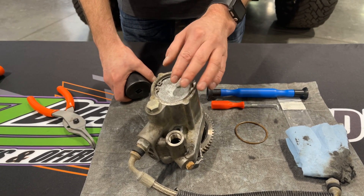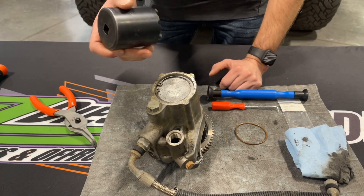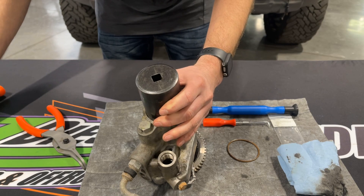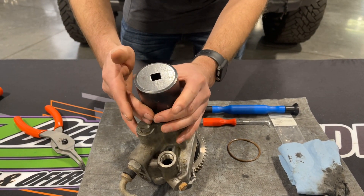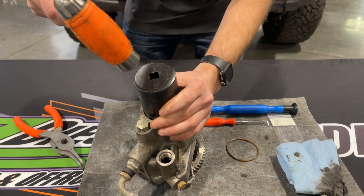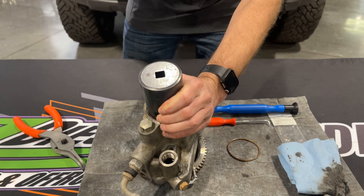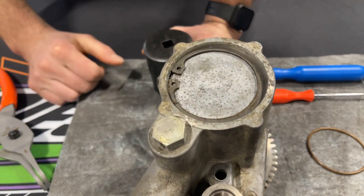I also want to show you guys that if you have a helper and you can't get it snapped in, find a socket. Make sure the socket fits on the snap ring once it's down in there. The snap ring is not seated in the groove yet — it's just laying in there and tight. You're going to set it up there, take a small hammer, smack it, and it's going to seat your snap ring in.